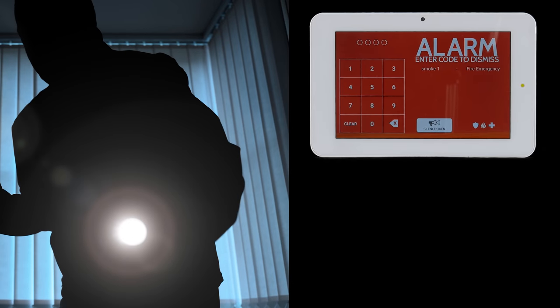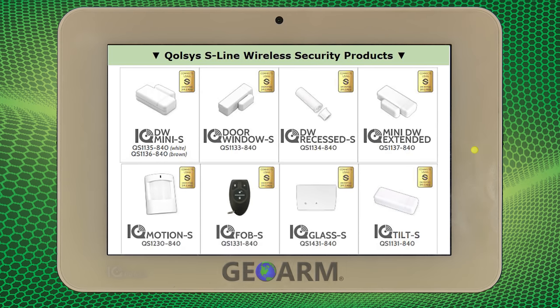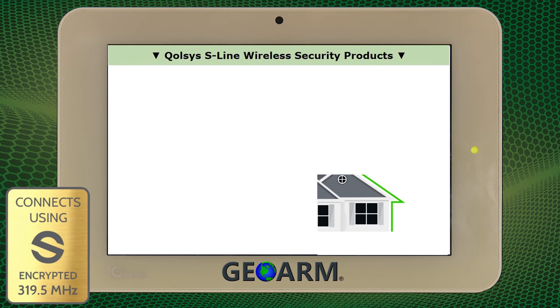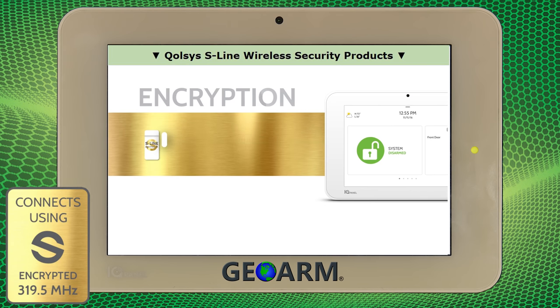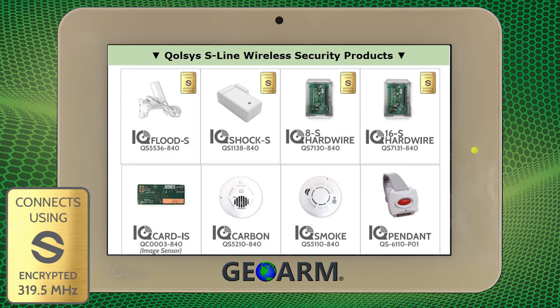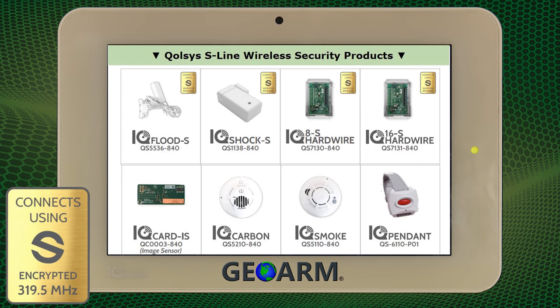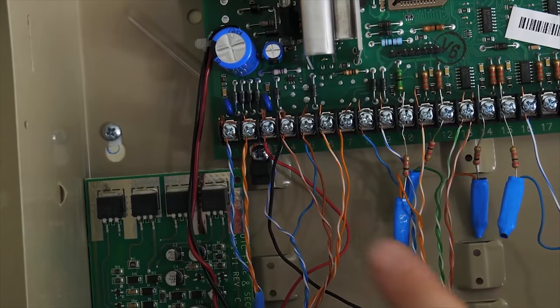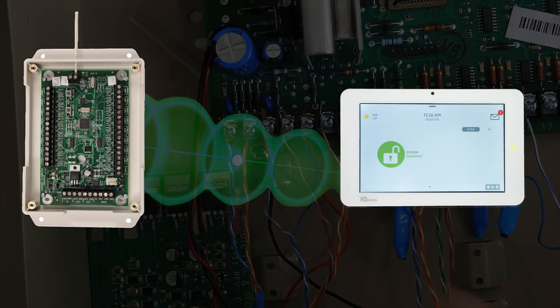The original IQ Panel 2 still uses the robust S-Line sensors, which host 128-bit one-way encryption back to the main control panel, 600-foot nominal wireless range, and battery life between five and eight years. If you have existing hardwired security devices you wish to reutilize with the IQ Panel 2, it is possible when you take advantage of the encrypted hardwired-to-wireless converter.